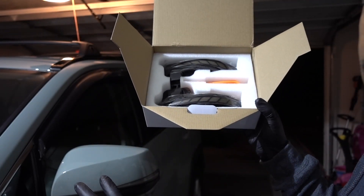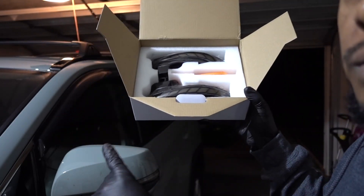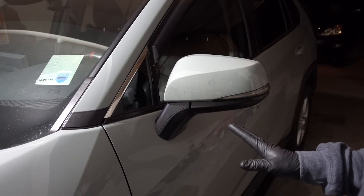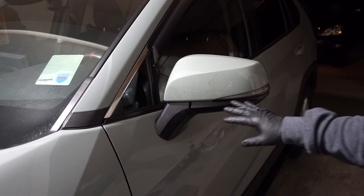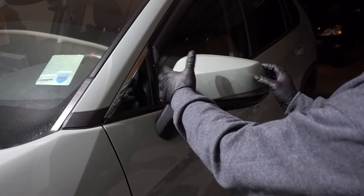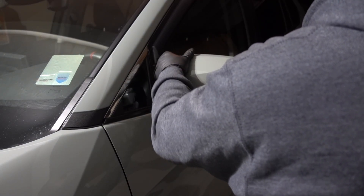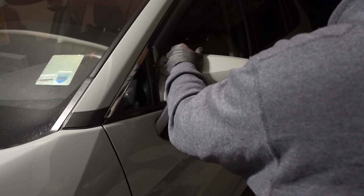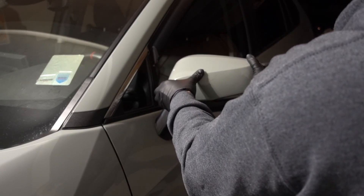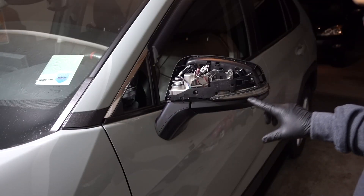I'm going to put on one side only to show you the difference, but the installation should be the same. The link is going to be in the description. This installation is very simple. If you have the original light on your RAV4, you just gotta do the same process — pull on the cover, just pull on it.